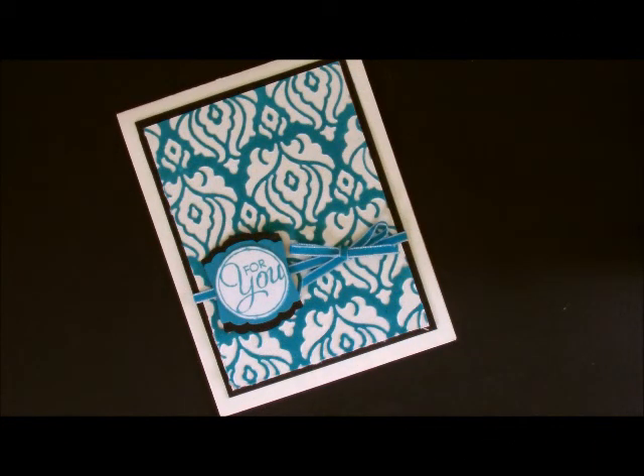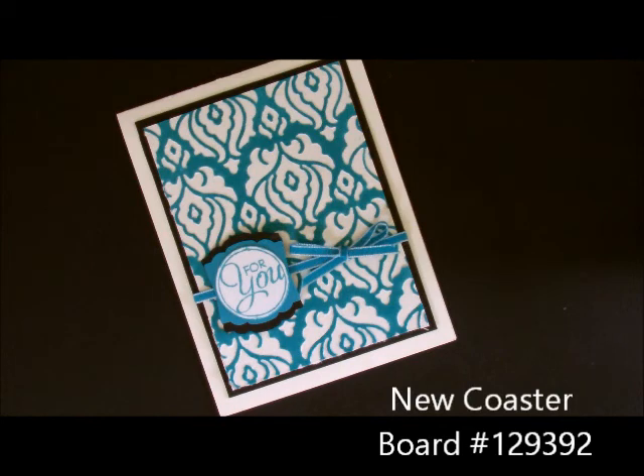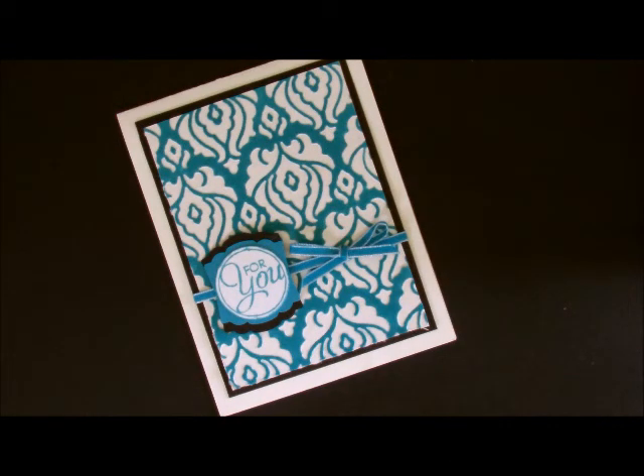Hi Ho Stampers! Have any of you wondered about the new coaster board found in the Stampin' Up! catalog for 2013-2014? It's found on page 156 and it kind of caught my curiosity. I wondered if it was going to be a lot like the chipboard that we had, but it's totally different.